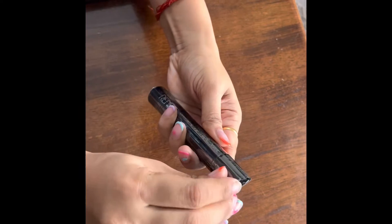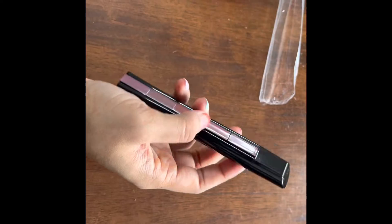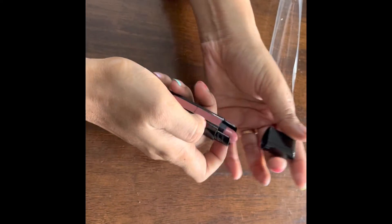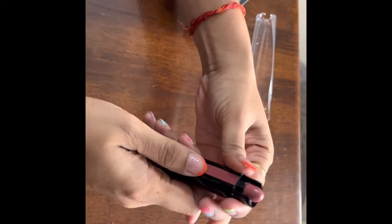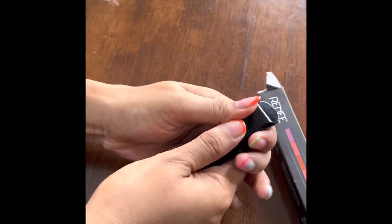You need to peel this plastic sheet out in order to take the main lipstick out. This is how it looks — it has five colors and it was in the color nude. I was quite struggling to actually take it out because it wasn't coming out.